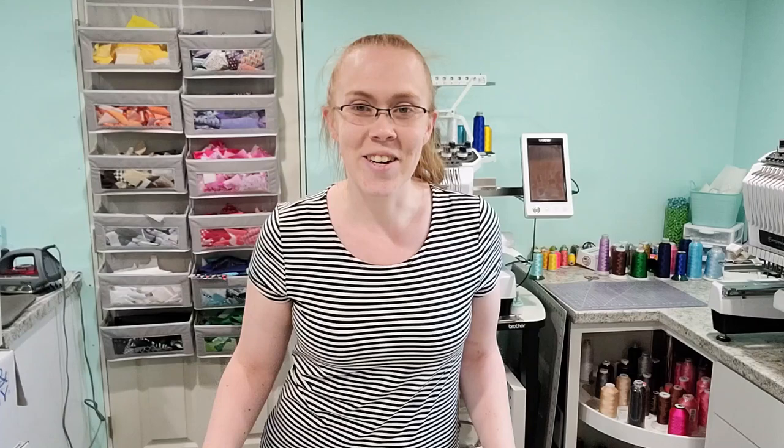Several people have reached out wanting to see a tutorial on how to hoop and do a basic applique on a single needle flatbed machine. I don't have the brand new PE 800 or the 770 that most people use, but I'll show you the basics on a single needle machine. I'll be using my Brother PE 500 — it's a 4x4 only machine, so it's a very small hoop. Today I'm going to use it to make a little baby bodysuit to add to my shop.